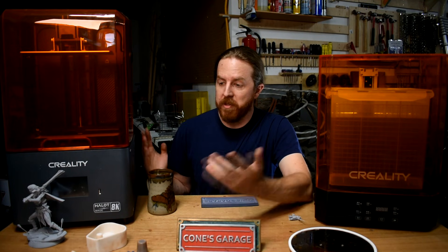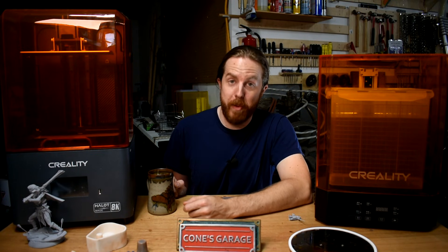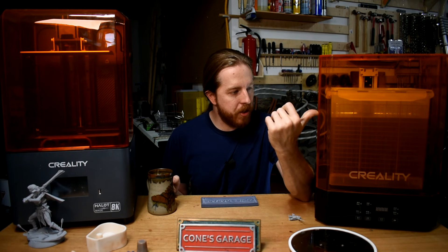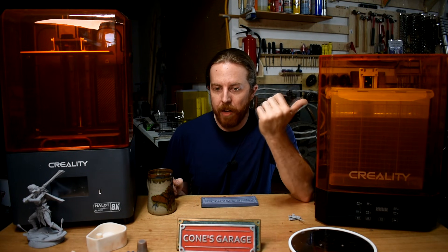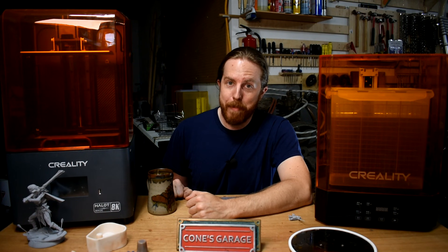I'll put links to this printer and the wash and cure station down below. I had a really easy time getting it set up — no hassle at all. Now that 12K printers are hitting the market, these 8K ones are going super cheap, so you might be able to get a screaming deal. This printer, the wash and cure station, the resin, all the alcohol, gloves, and paper towels — get paper towels — all combined cost less than that Prusa Mark III I showed in the last video. Definitely not as expensive as you think.